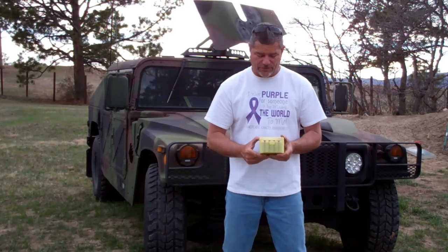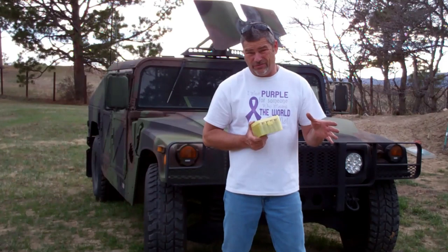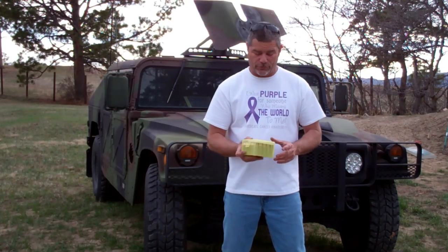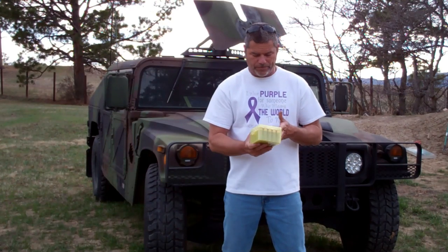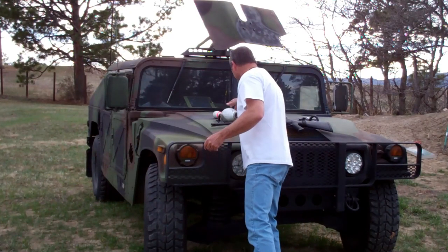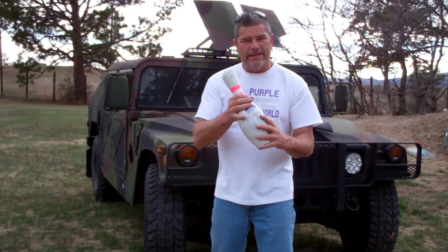I thought I better get these before they're no longer available. You can see on a previous video where I tried three rounds on some ballistic glass and it didn't do very well. But I thought, what the heck am I gonna do with these 25 rounds? So I picked up some real bowling pins.